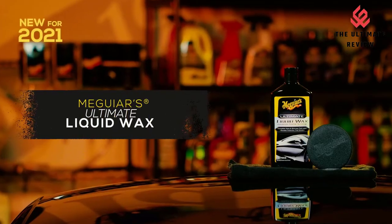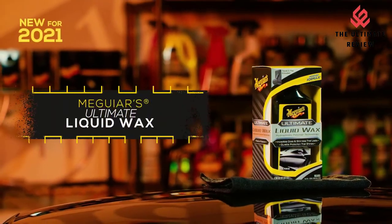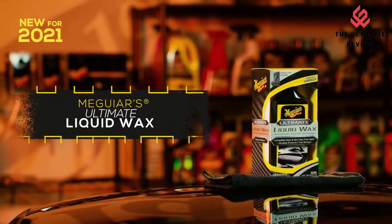For best results, apply a very thin coat of Ultimate Wax to a clean, cool surface in the shade. Apply to one body panel at a time and allow 5 to 10 minutes of initial cure time before removing.